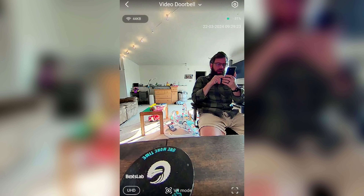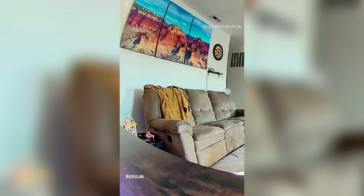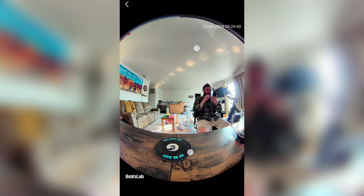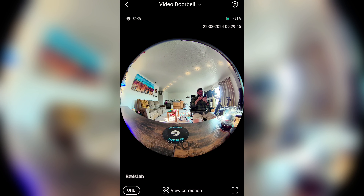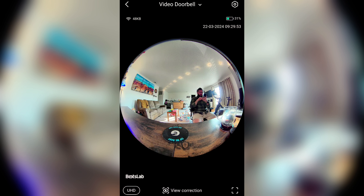So that is VR mode. This whole thing shoots in a sphere — the sensor is circular, it shoots in a sphere, and that's how you're able to do the VR mode, like you can see I'm doing right here just by pinching in and moving around. VR mode is basically just you being inside of this little sphere. Just know that whenever you change this around, it's not actually changing the recording — the recording will always record in a circle. Just take note of that.